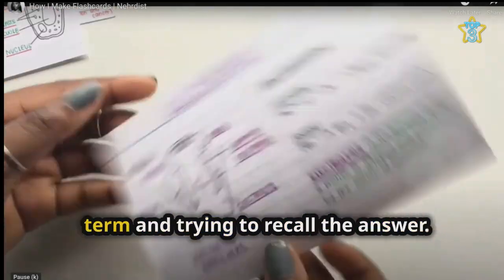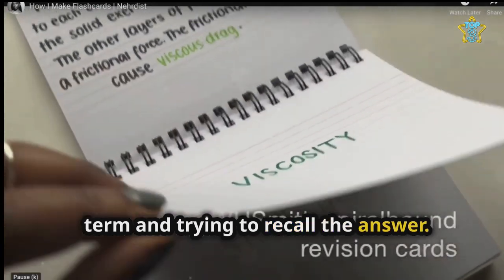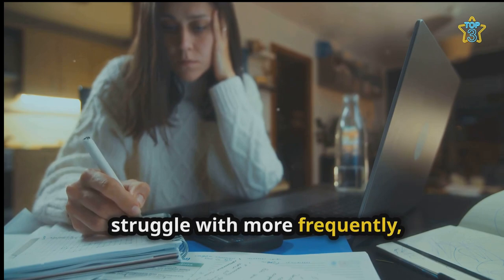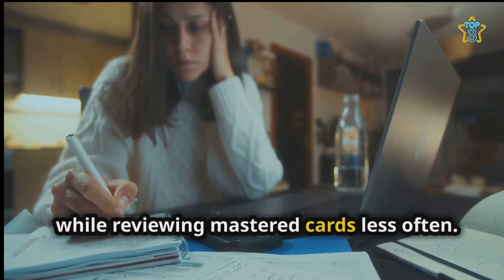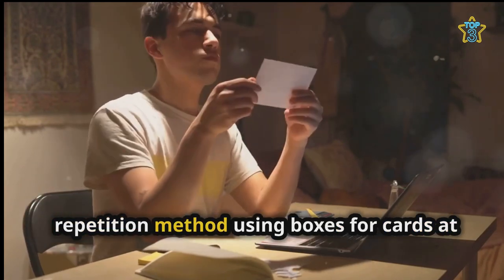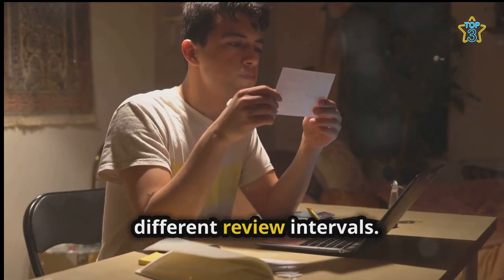Test yourself by looking at the question or term and trying to recall the answer. With spaced repetition, you can focus on revising cards you struggle with more frequently while reviewing mastered cards less often. The Leitner system is a popular spaced repetition method using boxes for cards at different review intervals.